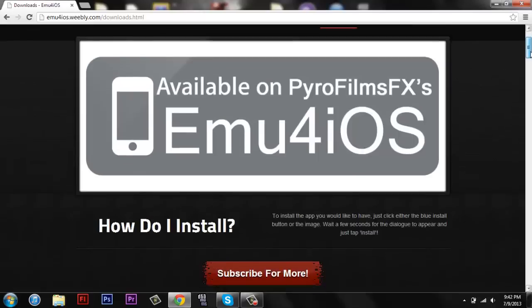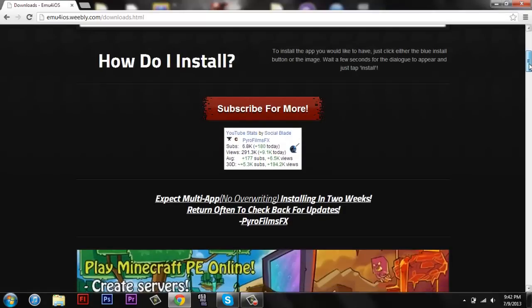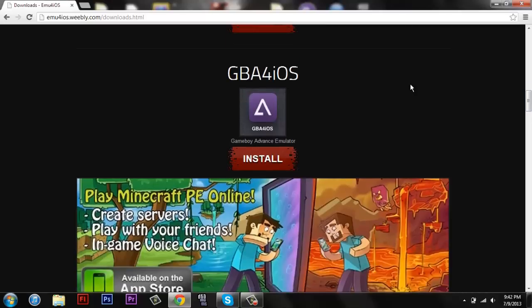And you're gonna scroll down. This website actually has a bunch of stuff on it, it's pretty sweet. But we're gonna be focusing on the GBA for iOS. On your iPhone you're just gonna click — you can click install, you can click on this little button — and then a little pop-up is gonna come up and it's gonna say install, then you're gonna hit install. And then you're pretty much good to go, a little icon will pop up and it'll start to download.